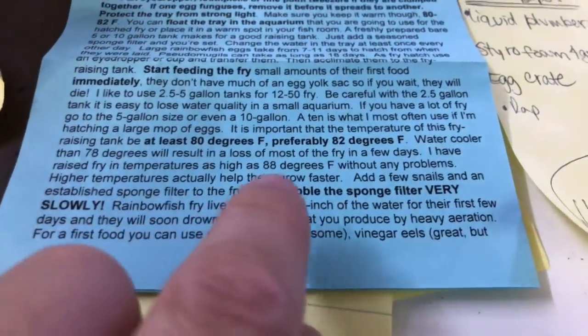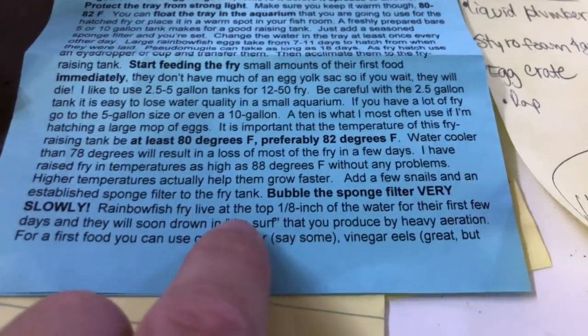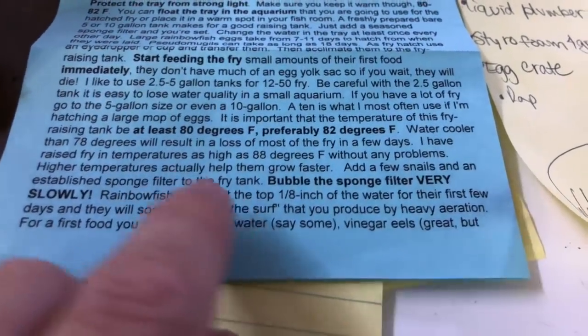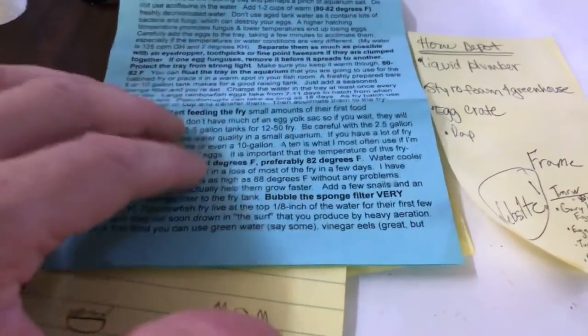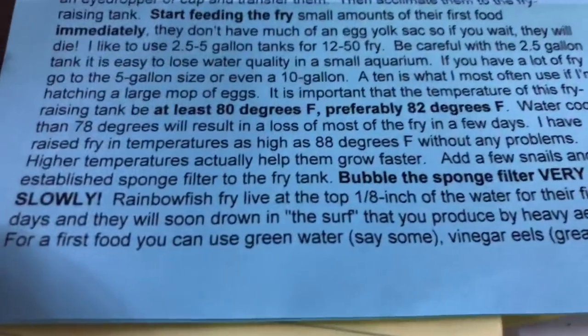Add a few snails — yes. If you don't have any snails or shrimp in the tank, you want to add something because they will actually help eat the excess food, which makes a big difference. Even though the food is microscopic, it can still lay on the ground and fungus up, so that's really important.